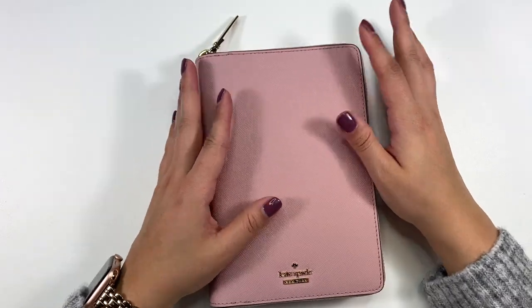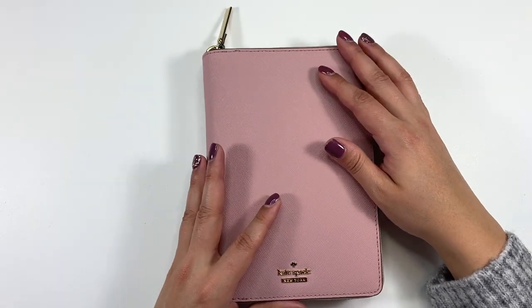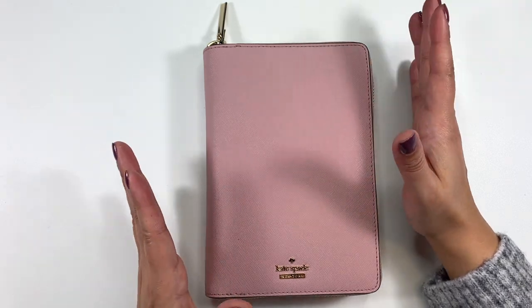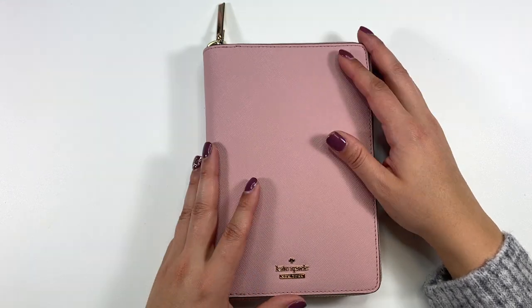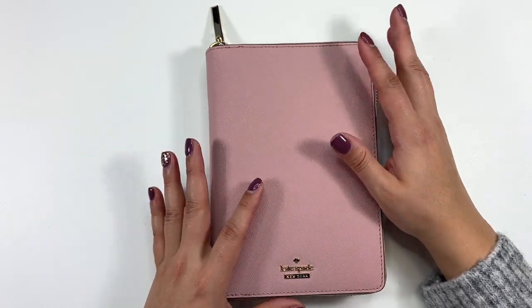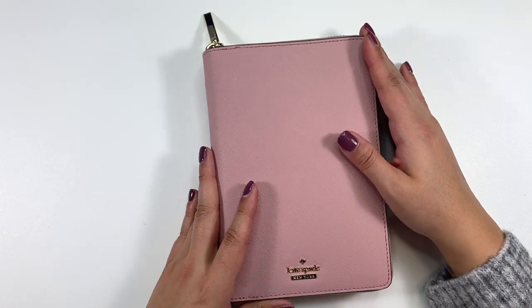Hey everyone, welcome back to my channel! This is Saray from I Am Saray Bailey on Instagram. This is my Kate Spade planner — it's a personal size planner that I use as a wallet. I've been using this for years, and I've had some requests to do a walkthrough on how I have it set up, so let's go ahead and share a little bit more on this.